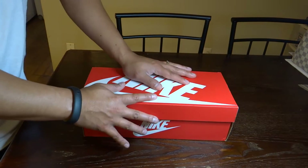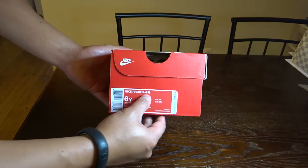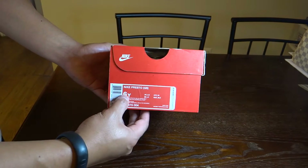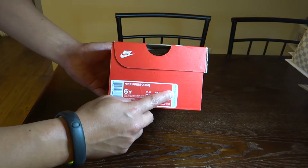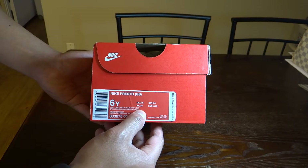this is on a regular Nike box but slimmer. This is the Nike Presto, grade school size 6 youth. Retails for $100. Colorway: Wolf Gray, Photo Blue, White, and Black.